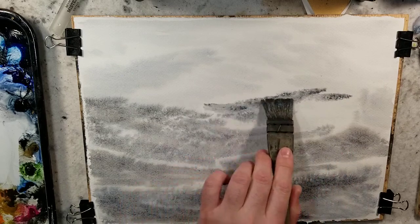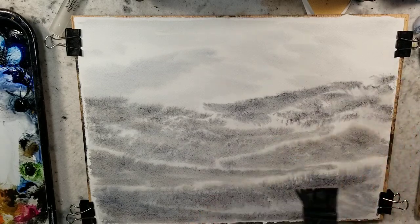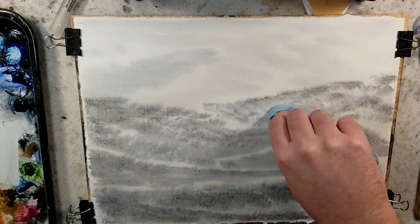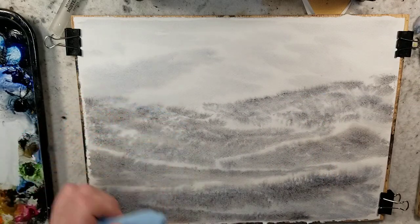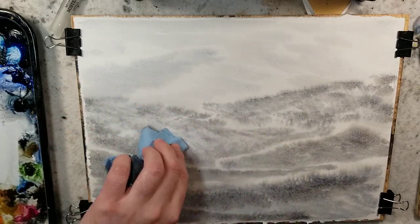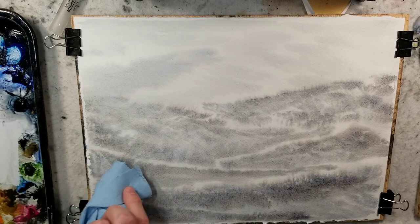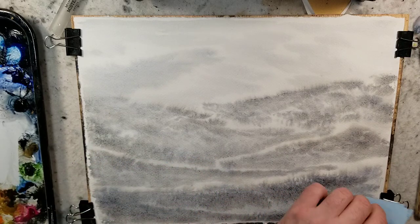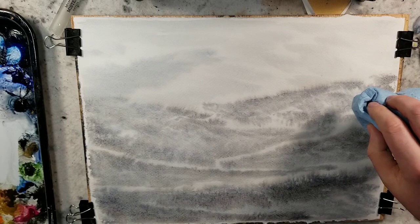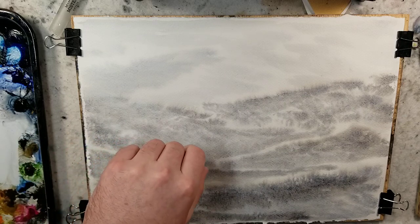I highly recommend watching that movie, especially if you just want to see it for the aesthetic value. The backgrounds were painted in such a beautiful loose watercolor style with the characters superimposed drawn in the Japanese figure style — just visually it was fantastic. I'm now using a paper towel to soften up this background to give that fog effect you'll see in Chinese and Japanese landscape paintings.